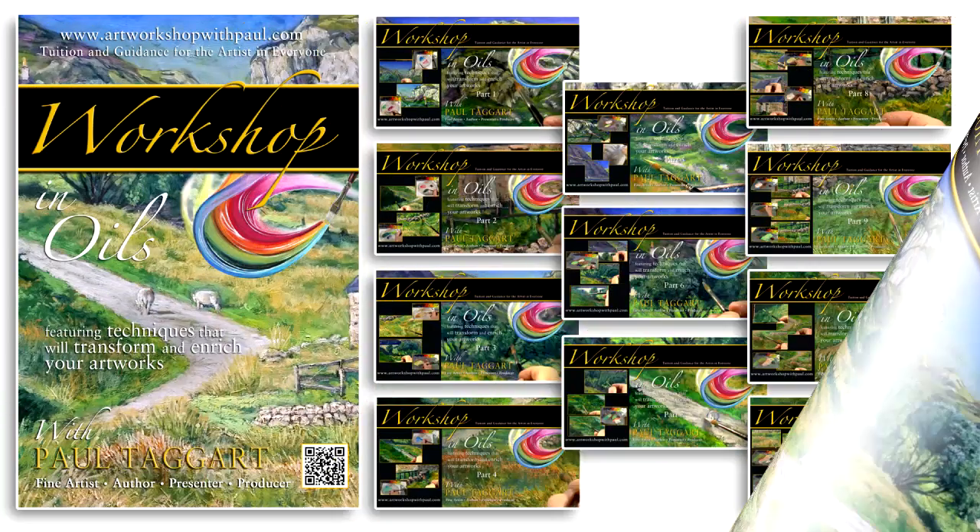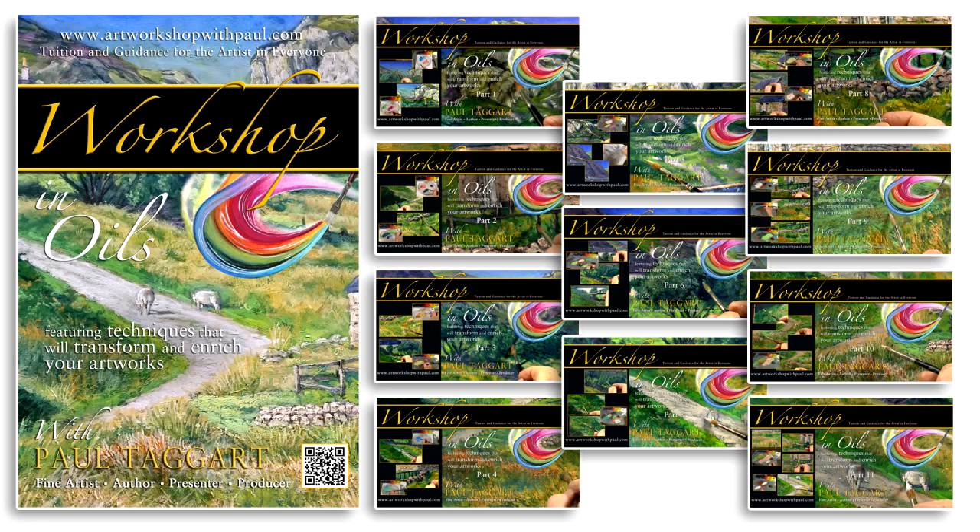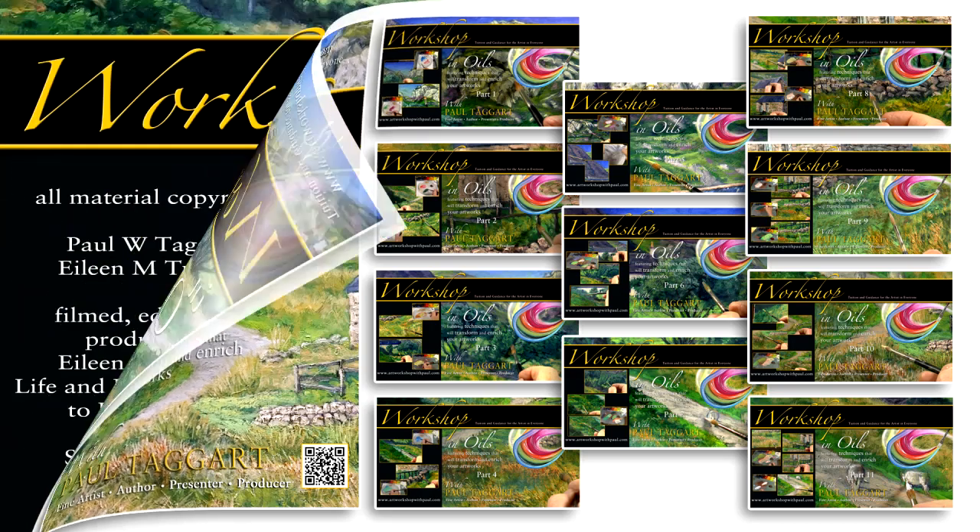We look forward to your company and send best wishes for your painting from Eileen and myself.